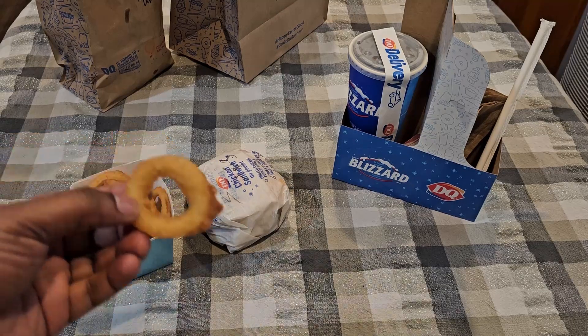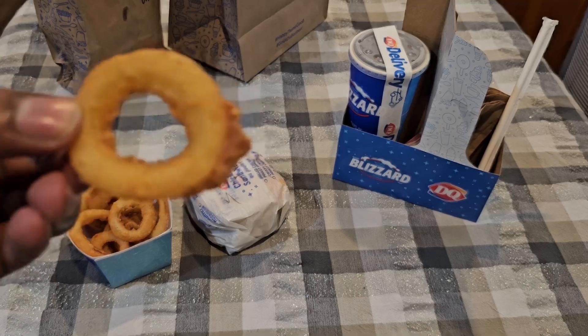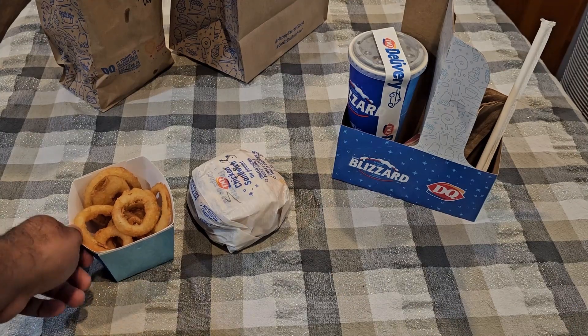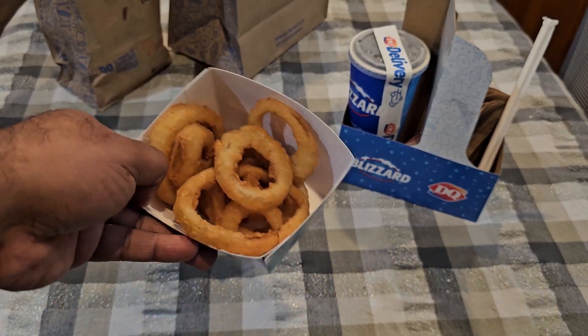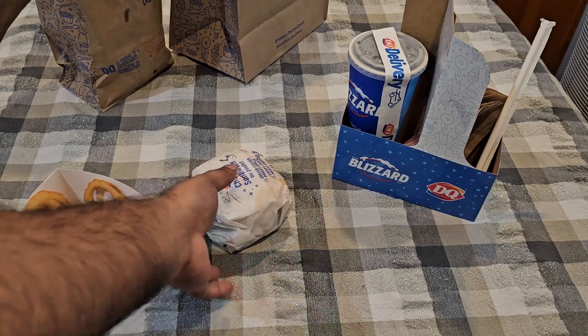Let's try these onion rings first. I've had Dairy Queen onion rings many times before and I rank them very high — kind of like Herbie's, they have really good onion rings, nice and crispy. Let's see how well they traveled. Very good, very good. My only complaint is the amount you get. The combo comes with fries and it's an extra two dollars to substitute onion rings — you'd think they'd give you a little bit more when you're paying two dollars on top of the combo price. Not happy about that, because at Herbie's there's no additional cost to get onion rings instead of fries. More places should do that.